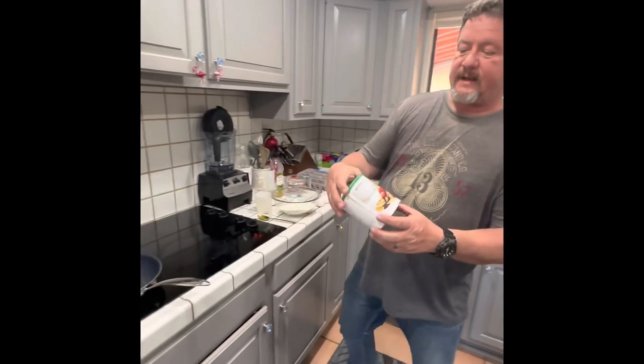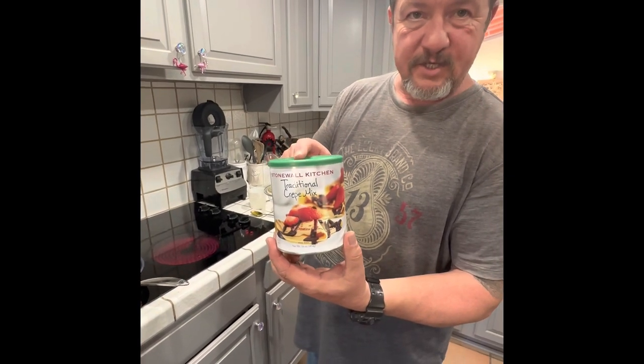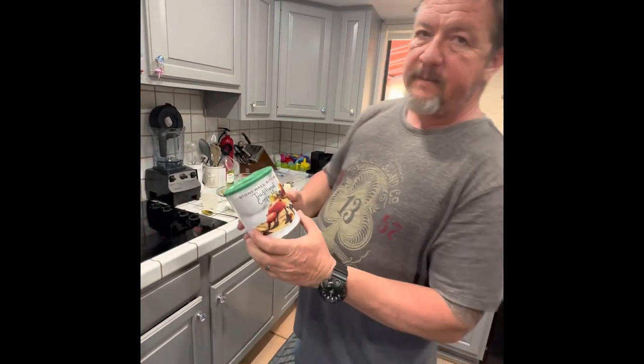This particular brand that I got is from Amazon. It's called Stonewall Kitchen. It's 25 bucks for two of these jars - it's a really good value. It's Stonewall Kitchen traditional crepe mix.